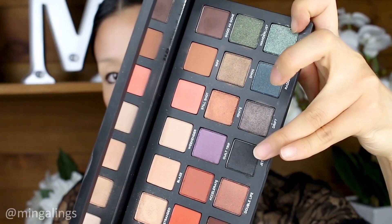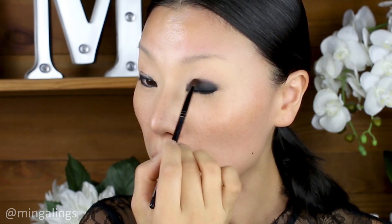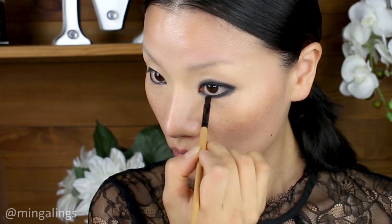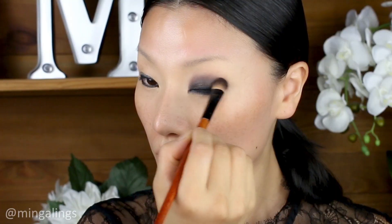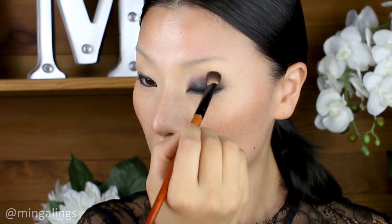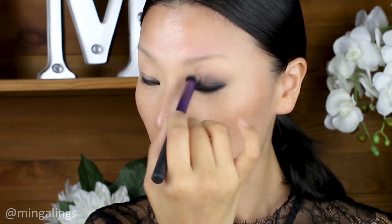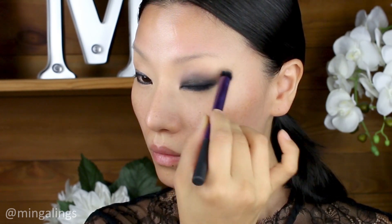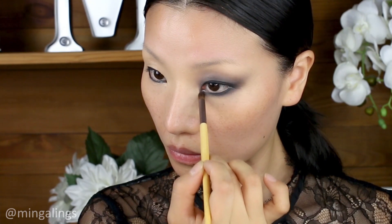Then I used Urban Decay Born to Run Eyeshadow Palette color Jet on my eyelid up to the crease line and the bottom of the eyes to smudge out the black liner. Then I used a brownish color called Good As Gone from the palette to blend out the edge of the black shadow. Then use a clean blending brush to blend out the edges of the brown eyeshadow.